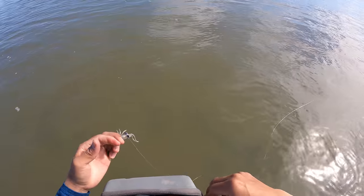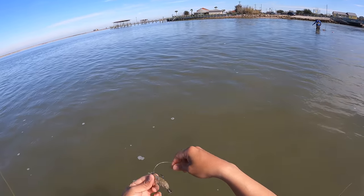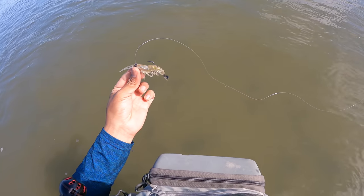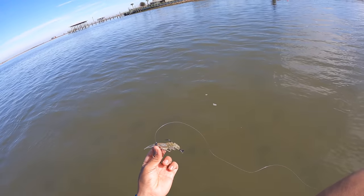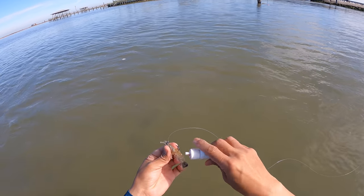We are rigged up. Let's throw some pro cure on this fellow. We're going to flirt with disaster — this lure, I'm literally going to have to bounce off the bottom in order to secure a bite, but that's a chance I'm willing to take.